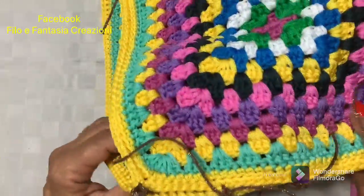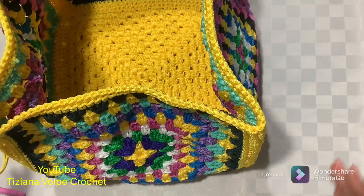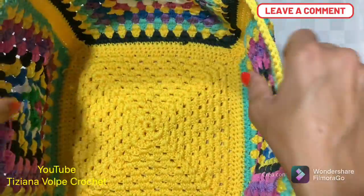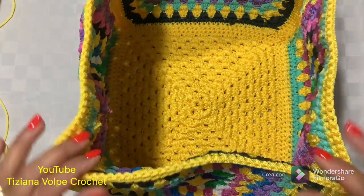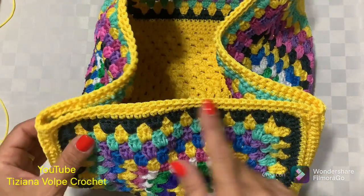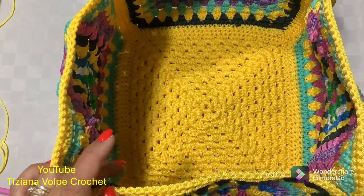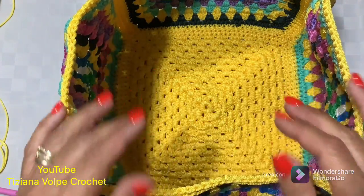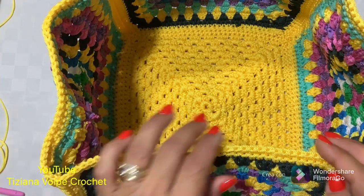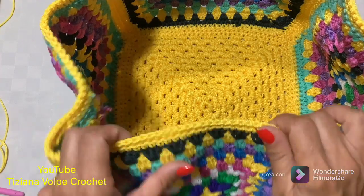Here is the result. At this point we sew all four sides, then we see how to create the edge at the top of the bag. I have completed all the side seams — here is how it is presented. Now the bag is also straight. We have to make all the edges around our bag and also it needs to be very long. I create some decreases on each side to make sure that the bag is slightly closed at the top.